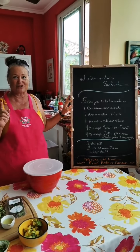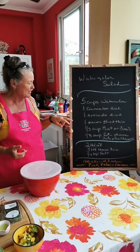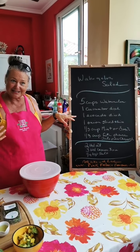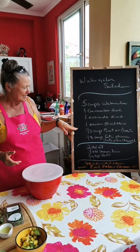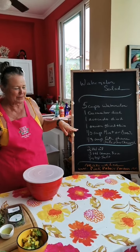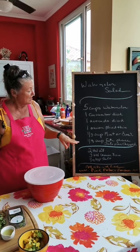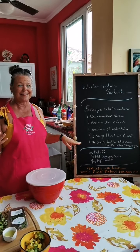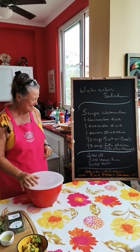We need five cups of chopped up watermelon, one cucumber diced up, one avocado diced up, one onion sliced really thin, a third cup mint or basil. If you can't find mint leaves you can use basil, and then we need a little bit of feta cheese. And if you like it hot like I do, you put some jalapeño pepper. So let's do it.